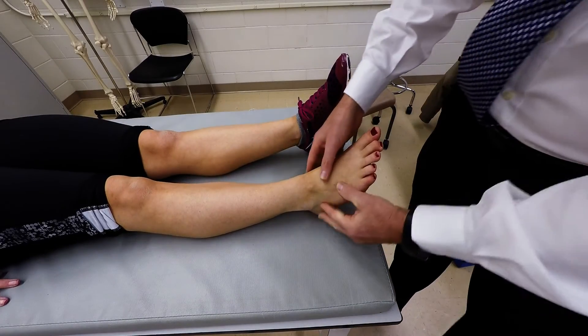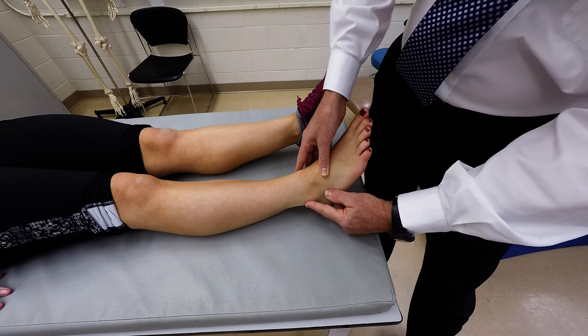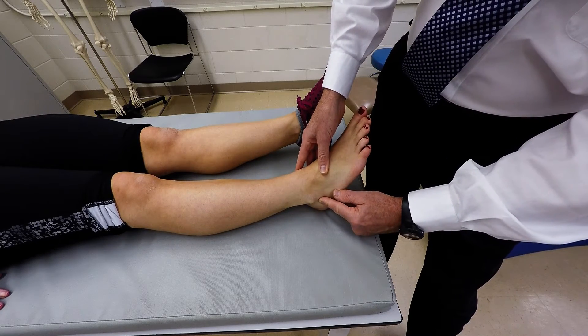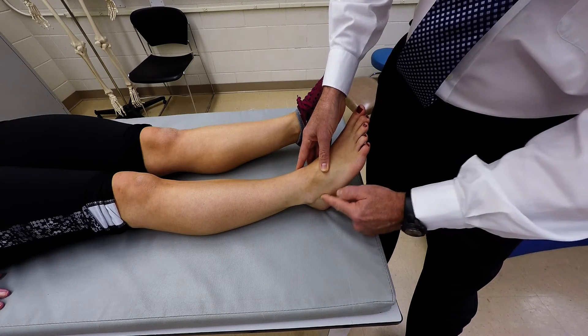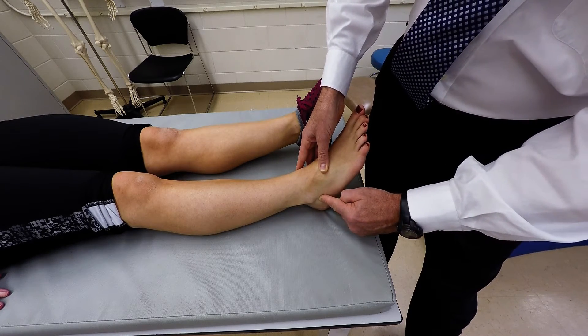Now for the talus, if you locate the lateral malleolus and move distally, you'll come onto a small horizontal ridge or shelf. That's the sustentaculum tali.